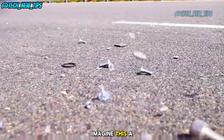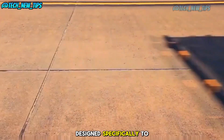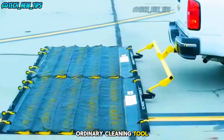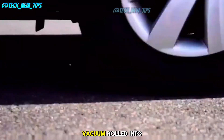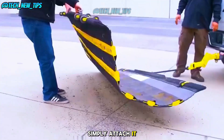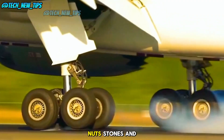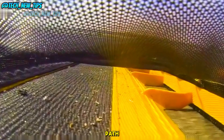Imagine a special mat designed specifically to clean airport runways. This isn't your ordinary cleaning tool — it's like a massive broom and vacuum rolled into one. Simply attach it to a vehicle, drive down the runway, and watch as it sweeps away screws, nuts, stones, and dust in its path.